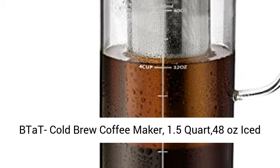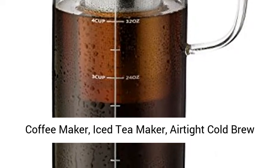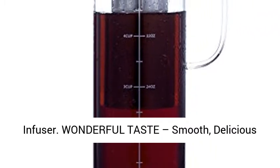TAT Cold Brew Coffee Maker, 1.5 quart 48 ounces iced coffee maker, iced tea maker, airtight cold brew pitcher, coffee accessories, cold brew system, cold tea brewing, coffee gift, tea maker with infuser.